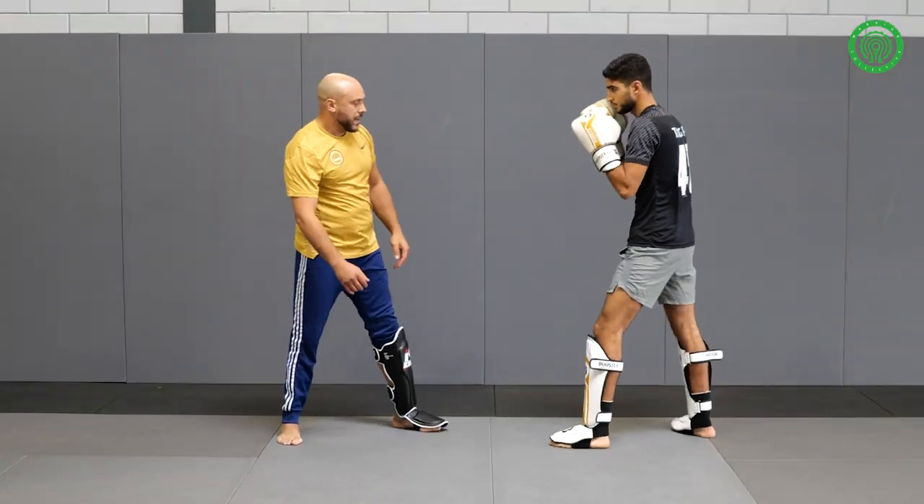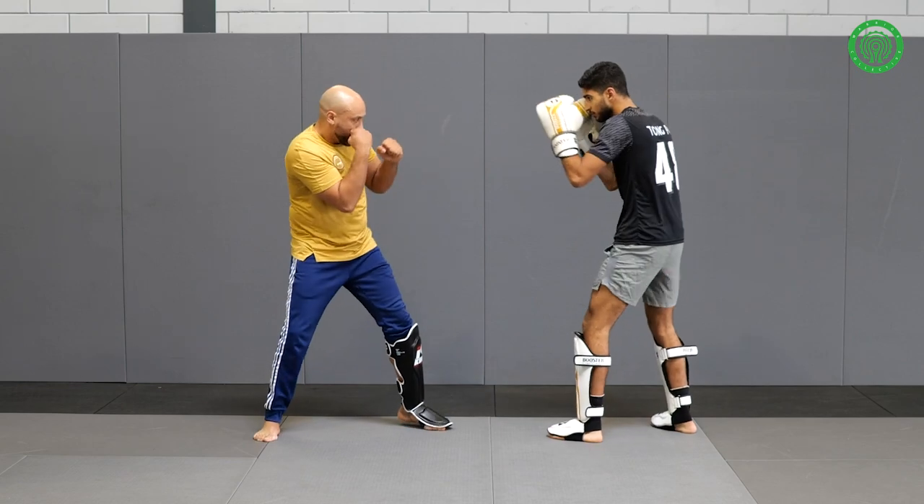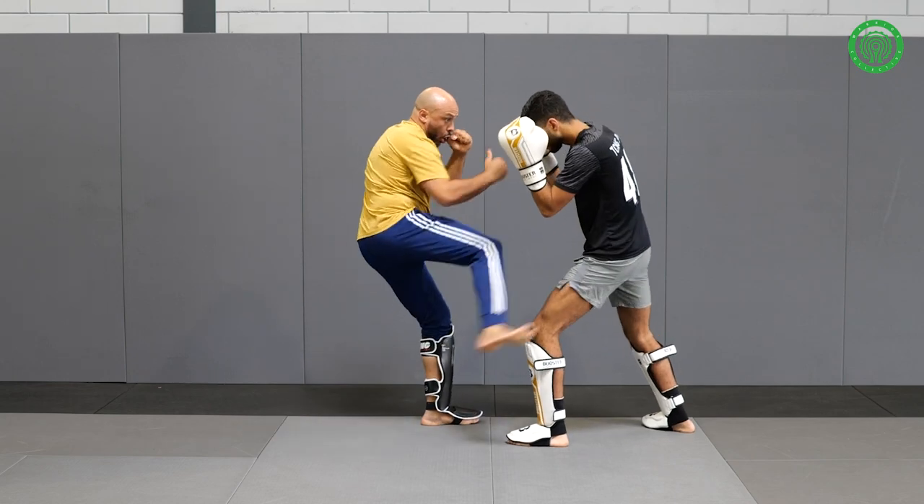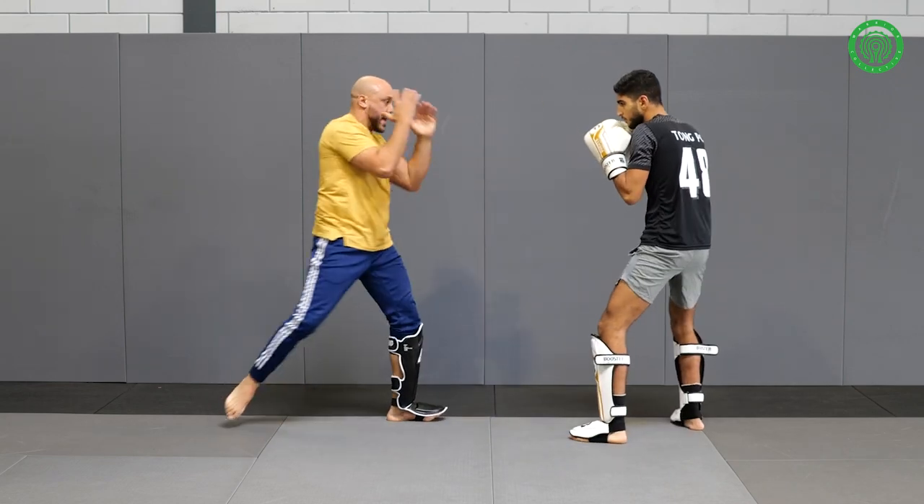I'll do it a little bit faster. I give the jab, slip, hook, back, leg lift, low, hook, kick to the head.